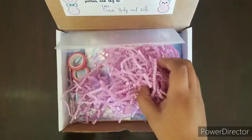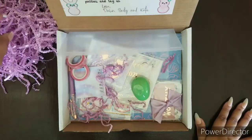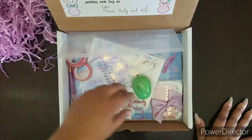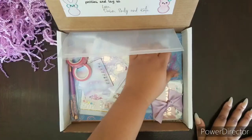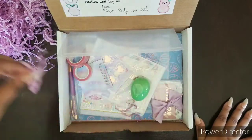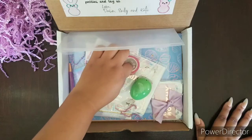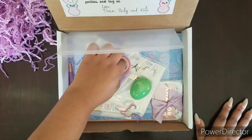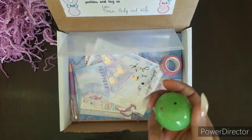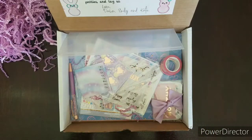We got all this beautiful purple garnish, which I'm going to move to the side. As you can see, there's so much goodies already, and I am super excited. I just got this package yesterday and I didn't want to open it alone — I wanted to open it here because a lot of people like my reactions. First off, we have our nice little Easter egg, which is super cute.